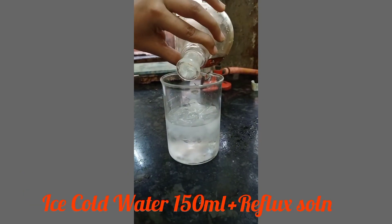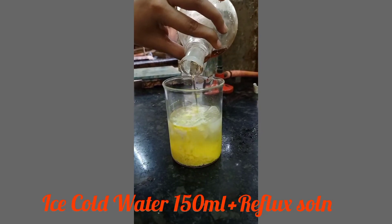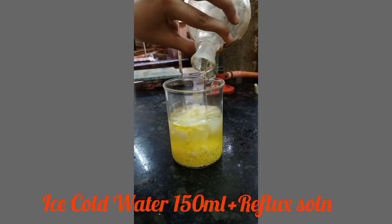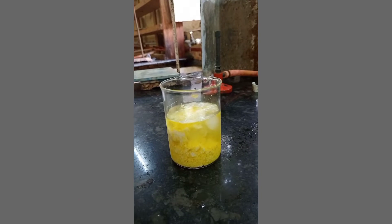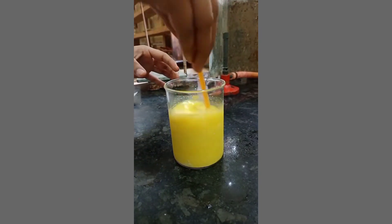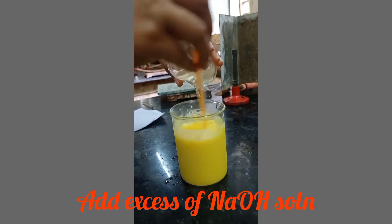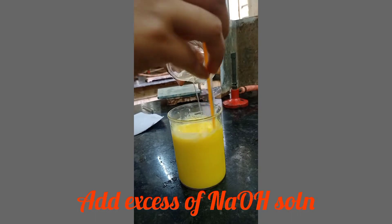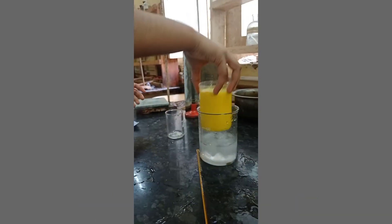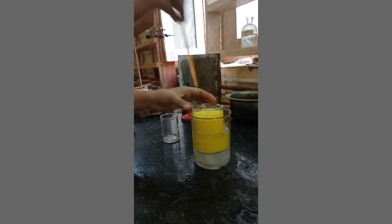Take 150 ml of ice cold water and pour the reaction mixture into it — you will get a yellow precipitate. Stir the mixture and add excess NaOH solution for complete precipitation, then place the whole reaction mixture in ice cold water.